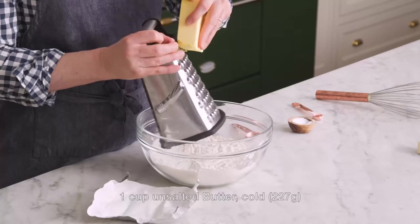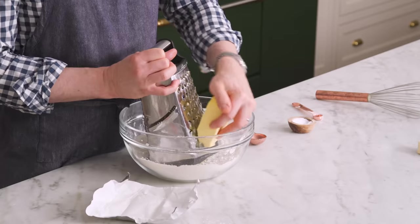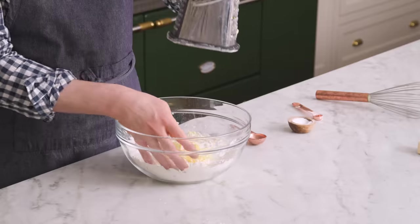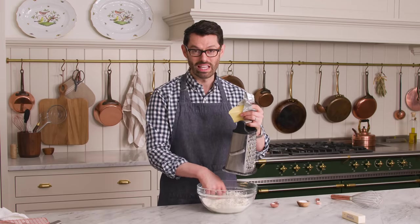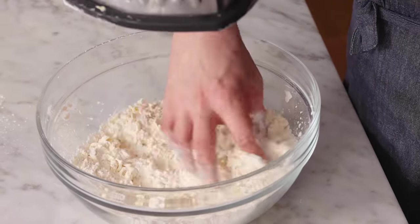We're gonna grate the butter into our flour mixture, just like this with a cheese grater. I used to make my pastry like this — it's not the best technique for a regular pie dough, but for this puff pastry, and it's actually a rough puff we're making, so it's a slightly easier form of puff pastry. It starts with grating the butter. We're gonna mix it in as we go along because the butter's frozen, but it'll warm up instantaneously. Just grate and mix, grate and mix.